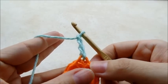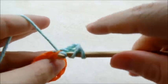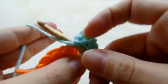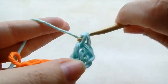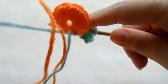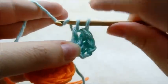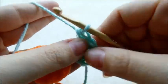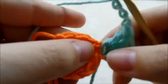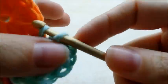Then we're going to go back into the exact same stitch and do three double crochets all in that stitch — one, two, three. Remember we're only going through the front loop. Now we're going to chain three, go back into the same stitch and slip stitch. That's your first petal.